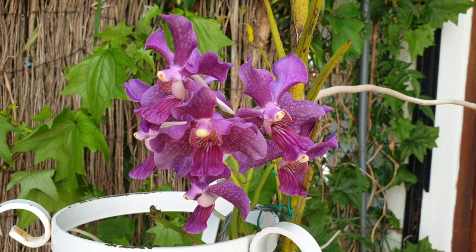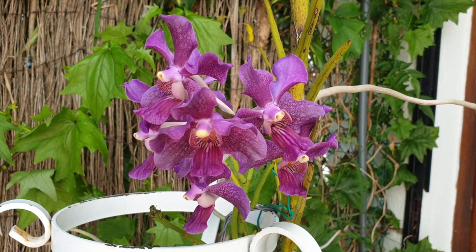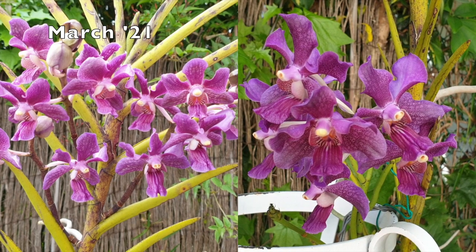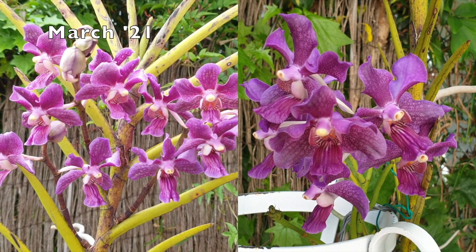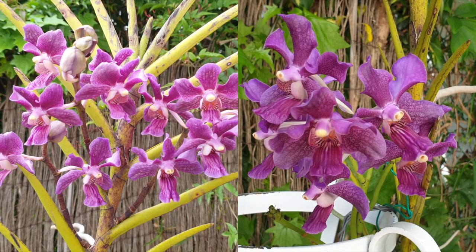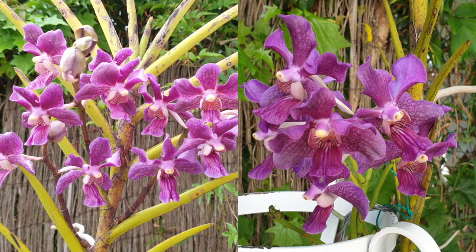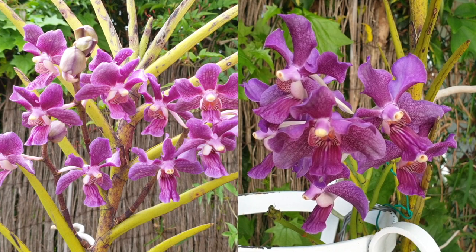One of the things orchids do when they panic is push out blooms. This Vanda Chow Praya had that panicking survival trigger after being broken in two places when the stand fell over during a storm. I already had three spikes the first time it ever bloomed — those were real stress blooms, but hey, I got to see the blooms, even if they were a little off and wonky.